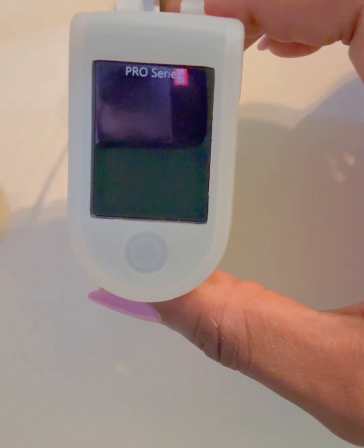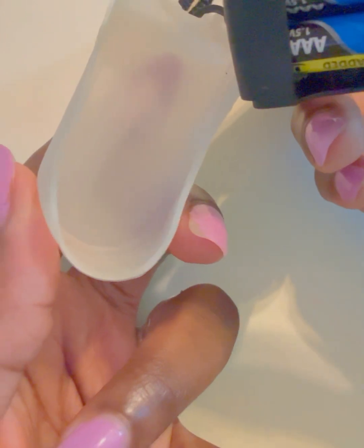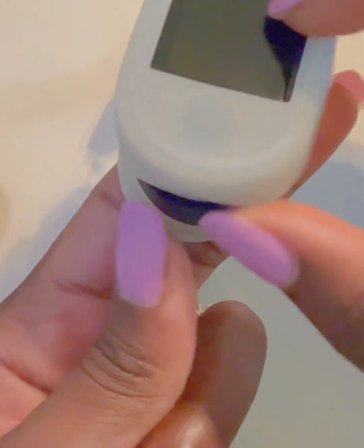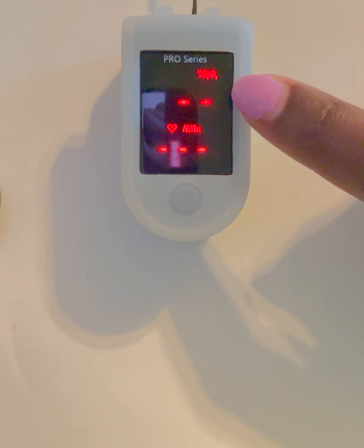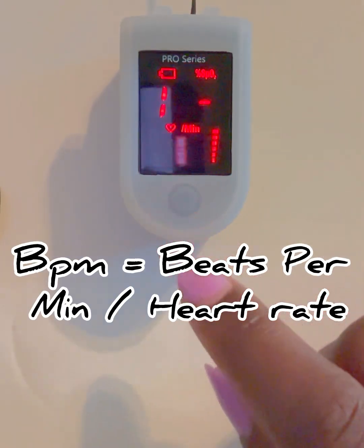So how do you use it correctly? First, you want to ensure that you have two AAA batteries — this one I purchased online and that is what it requires — and you just insert them into the back of the device. Turn it on, and you'll see two numbers on the display: your SpO2 at the top, and your heart rate, which may say BPM, at the bottom.